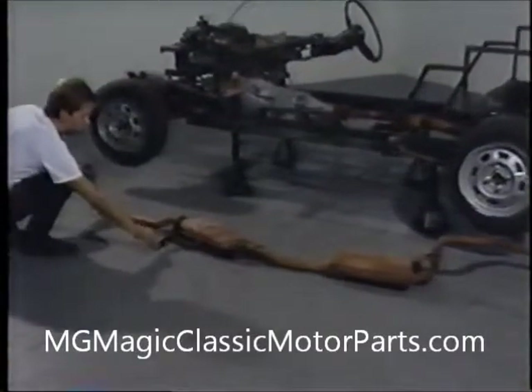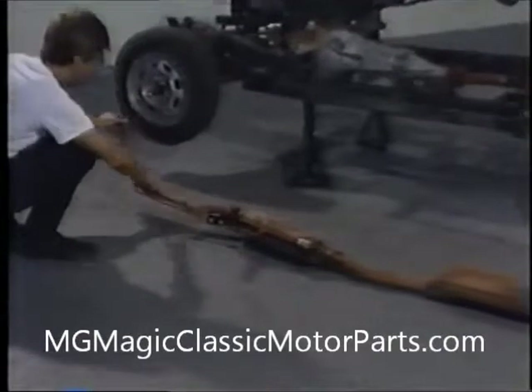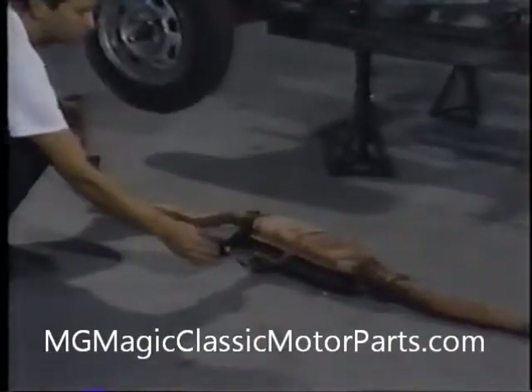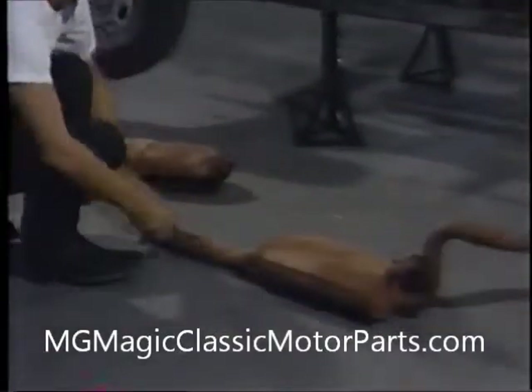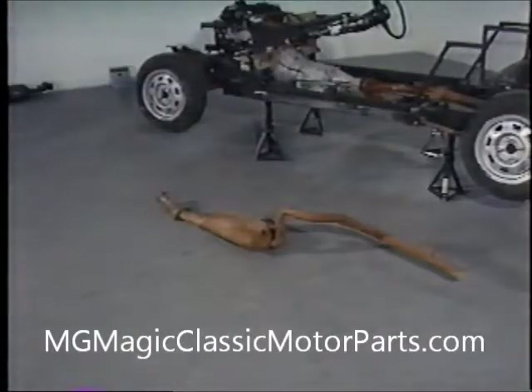Let's take a minute and review the exhaust system. In most cases, we find that the only usable parts of the Chevette exhaust system are the front header pipe and the catalytic converter, along with its mounting bracket. When this is the case, we can either have a muffler shop finish the job or we can make the pieces ourselves. In any event, we cannot use the original muffler.